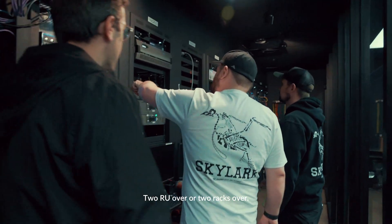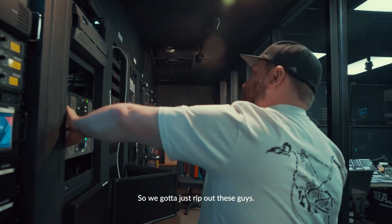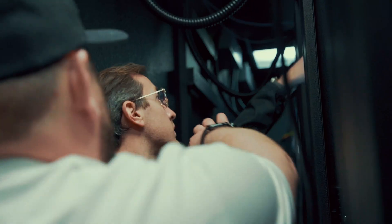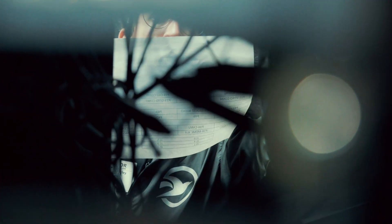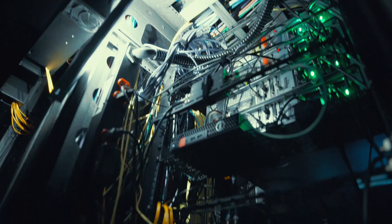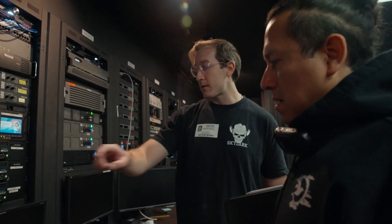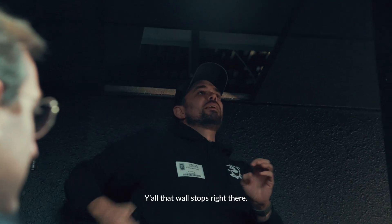This is two RU over, or two racks over. We've got to just work out these guys — let's probably just work this out too. These are the four-wire lines doing the two wires. Orange tape? Yep — everything with orange tape is definitely going to go downstairs. Thin tile right there. That is acoustic. Look at all that wall stops right there.